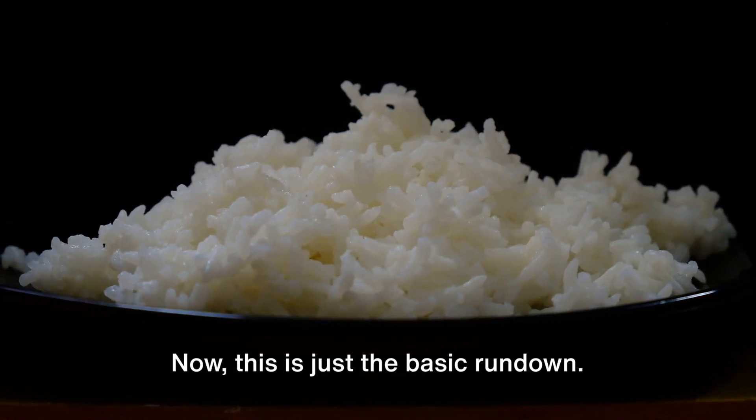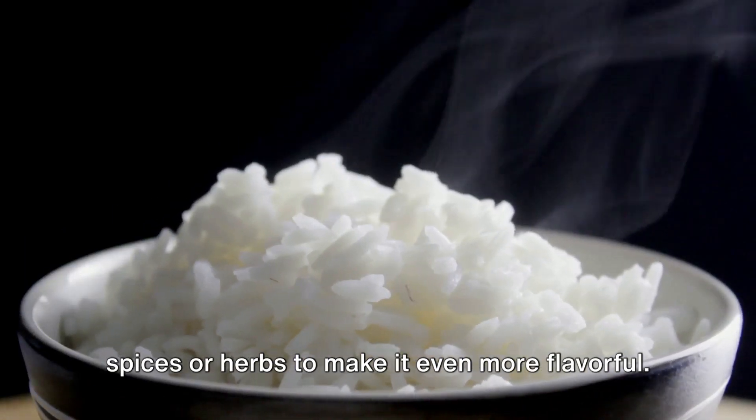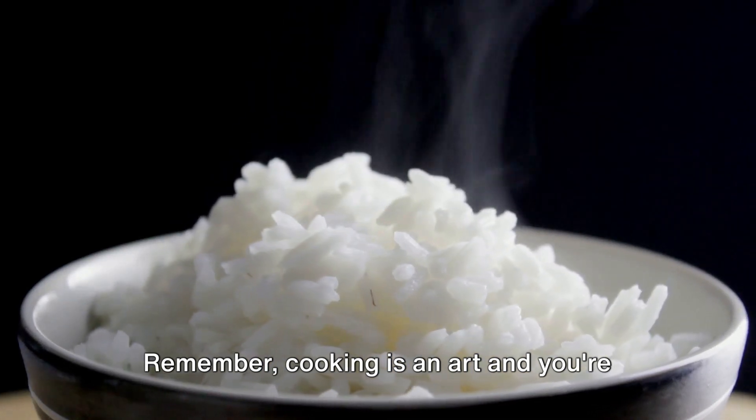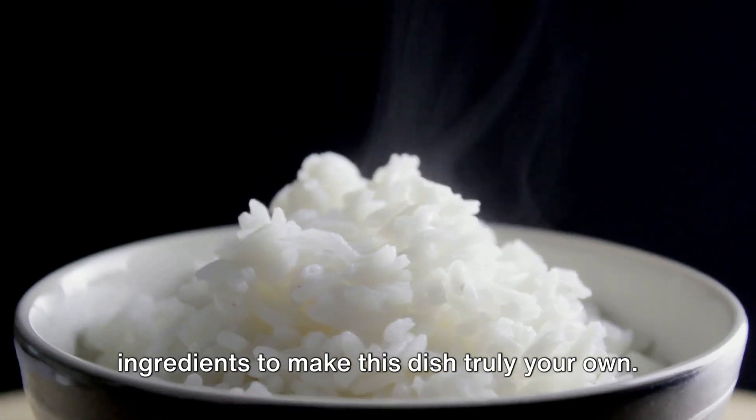Now this is just the basic rundown — you can always add your own twist to it, maybe throw in some of your favourite spices or herbs to make it even more flavourful. Remember, cooking is an art and you're the artist. So feel free to play around with the ingredients to make this dish truly your own.